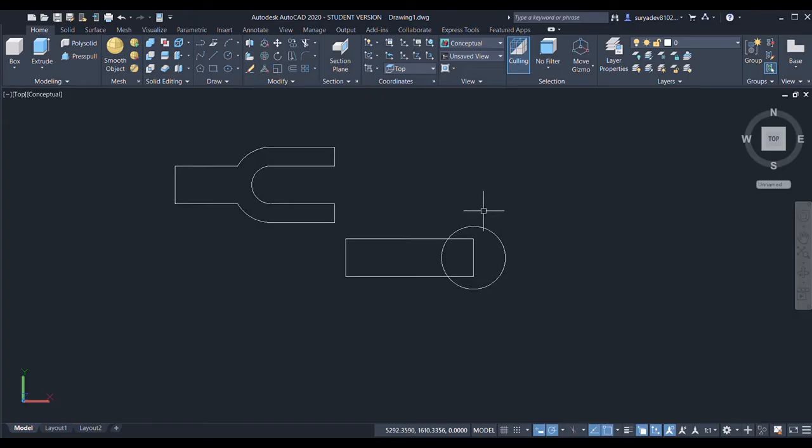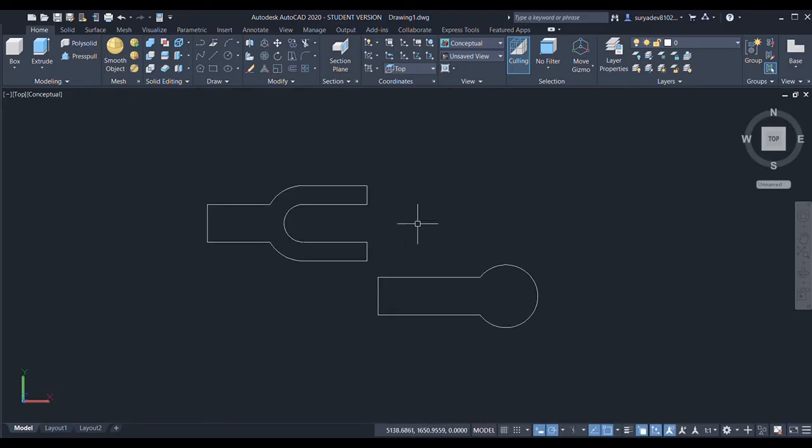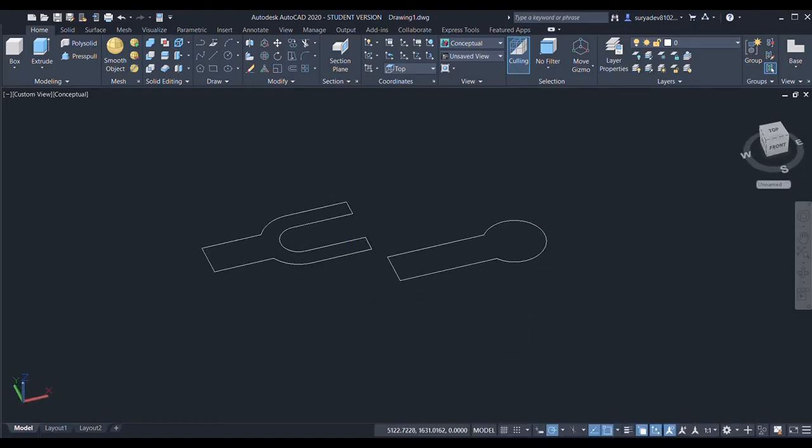Now I'll trim the middle objects in this circle. I'll choose the trim command, enter, select these lines and enter. I can erase one more arc — I'll choose the trim command and trim this one. Done.